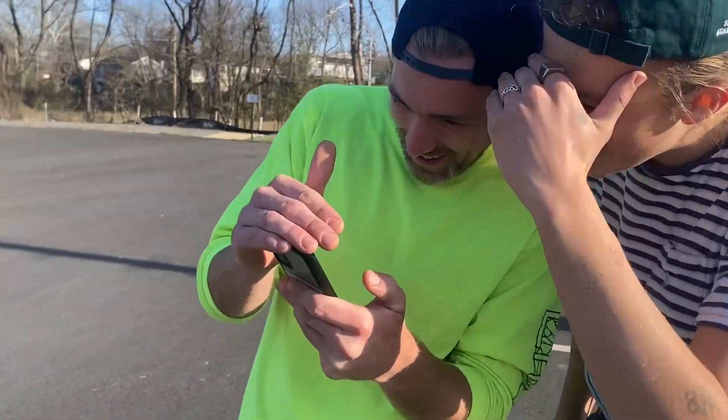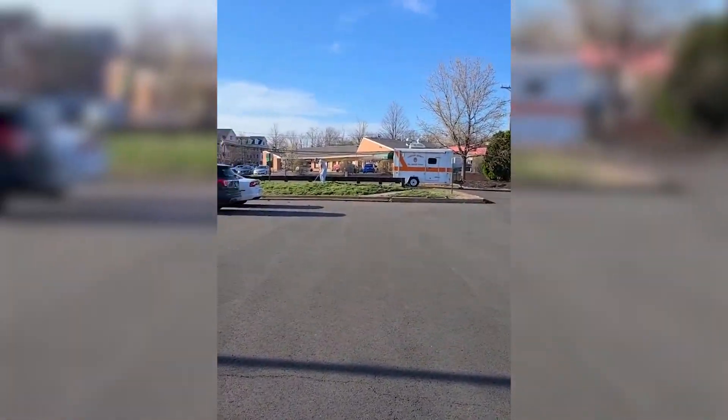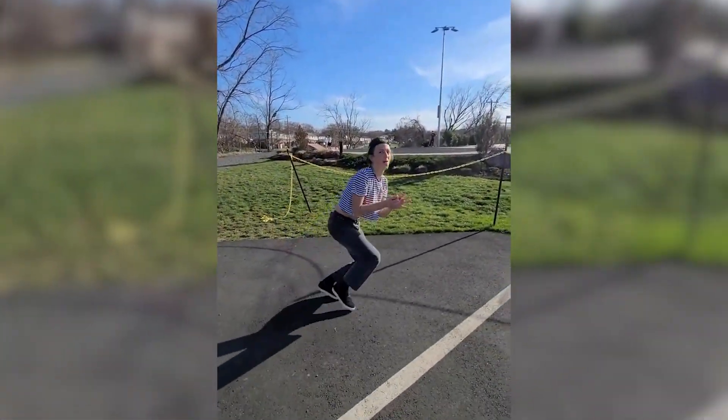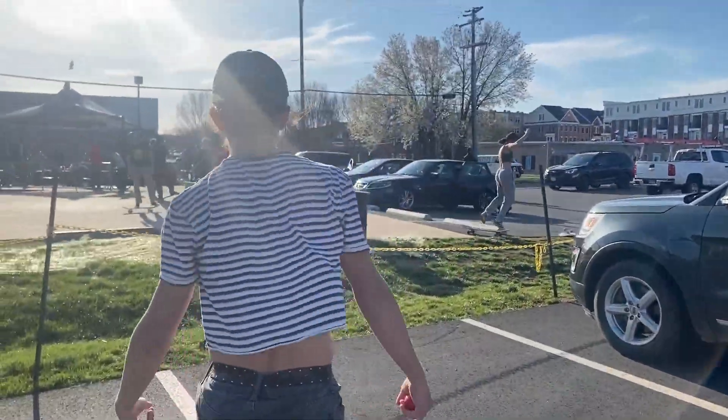Did you get the clip? Oh shit, no way! Yeah! There ain't no skating in this video, this is a golf video.